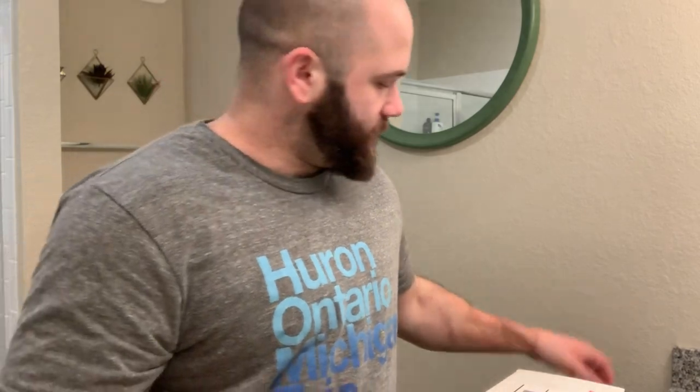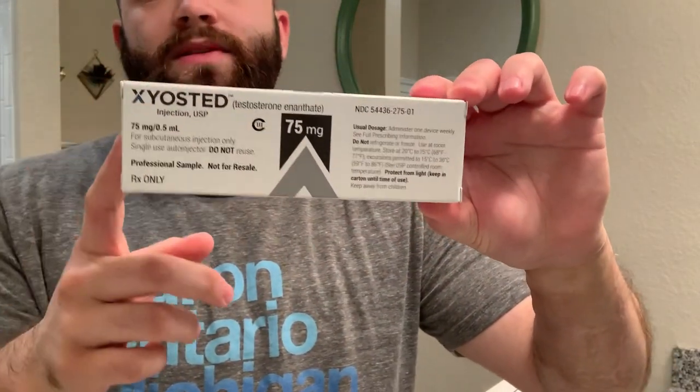Hey guys, I just wanted to make a video because I know I had spoken about the testosterone that comes in the EpiPen style. I didn't know that I wanted to last time make a video of myself injecting it. I thought I was recording the video but I wasn't, so I'm gonna go ahead and do that this week.